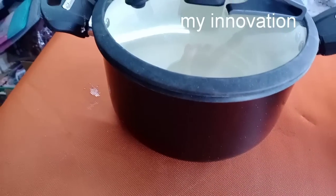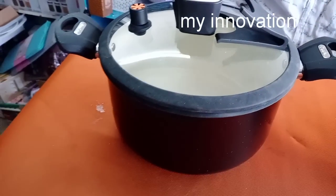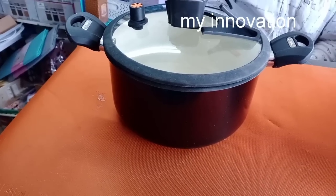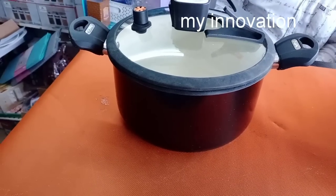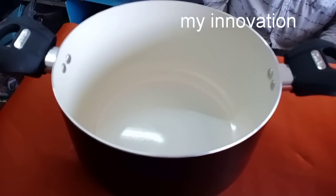Let's see what we have in the first video. The ceramic and copper is very different. The color is very different. The lid is very stylish. The new collection is here. The pan varieties are very different.